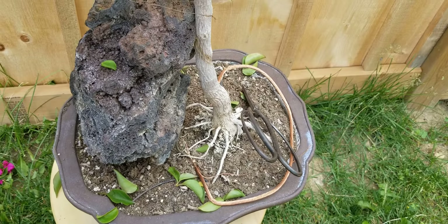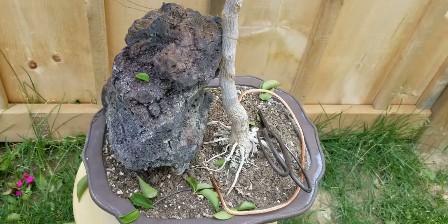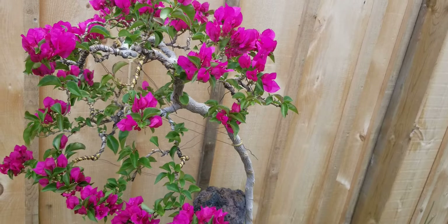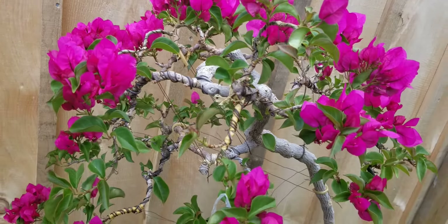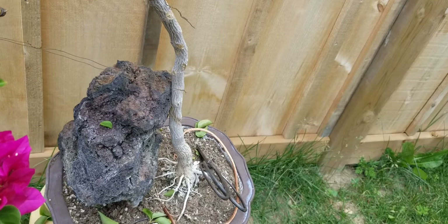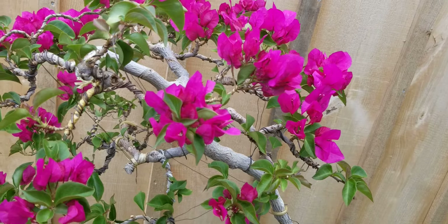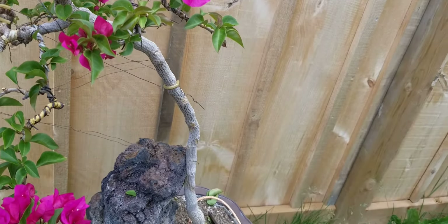Don't water it too much because it will shoot up new nodes and new branches — except in winter — at any time of the year. Long inter-nodes will result. So if you already have the form of the tree, just keep it on the dry side. Not too dry that it will kill the tree, but just enough water to support all the branches.